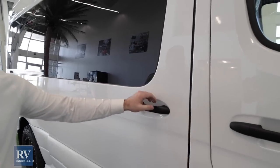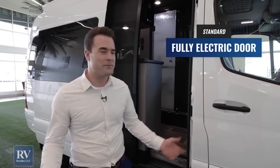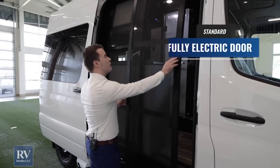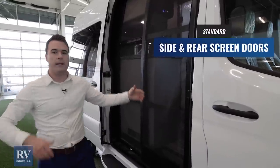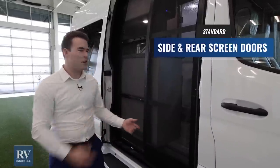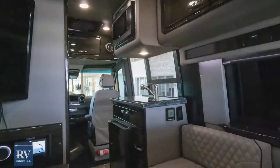One of those easy-use features is the fully electric door — you wouldn't expect anything less for Mercedes-Benz. You also have right before you go inside a beautiful screen door enclosure, so you have screen on the back and screen on the side here, so you can really let the breeze go right through the unit and experience nature and the outdoors when you're inside.